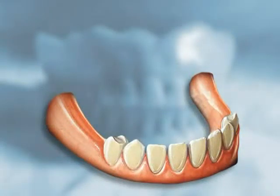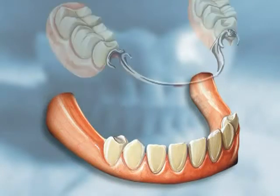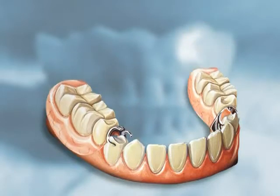Even a few natural teeth is better than losing them all. Natural teeth or implants can help you retain bone in your jaw and can act as stable supports for removable partial dentures.